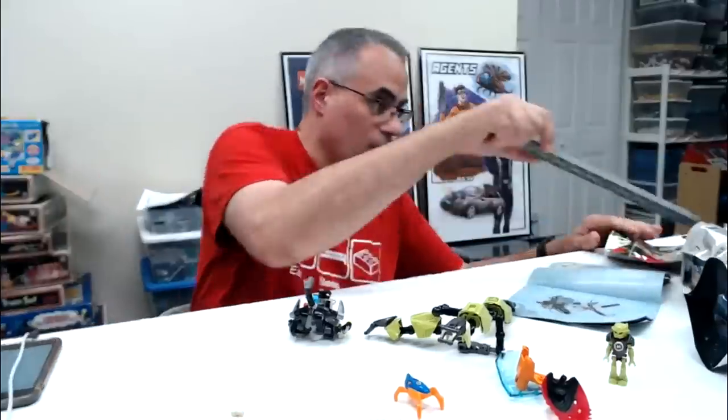Drew Christy loves the monorail poster in the background. The monorail poster is from Bricks on the Dollar — I got that at Philly Brick Fest.